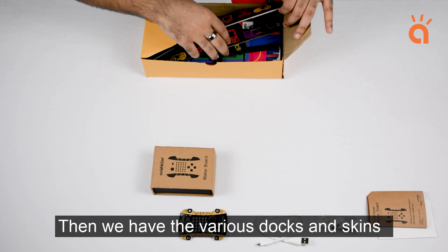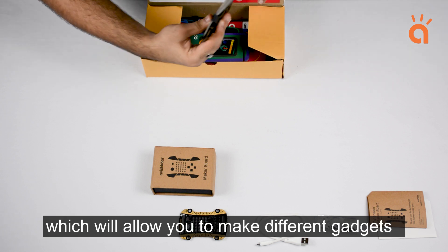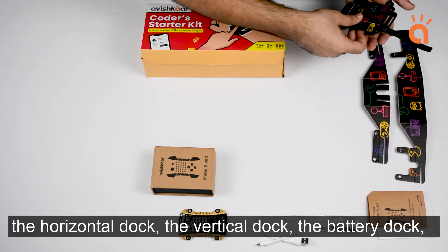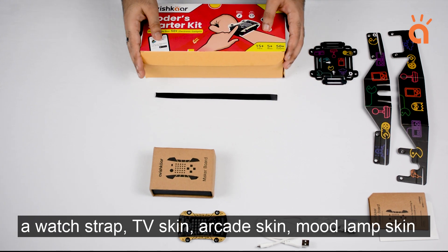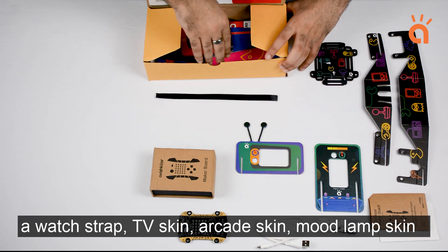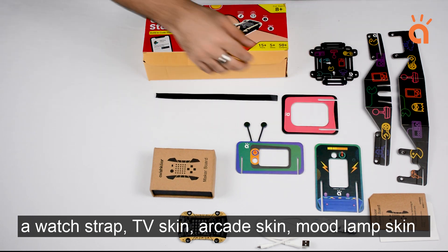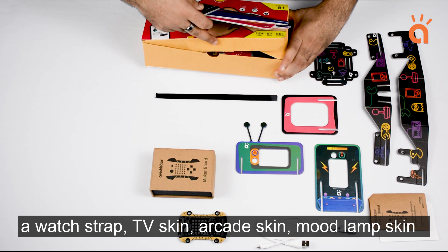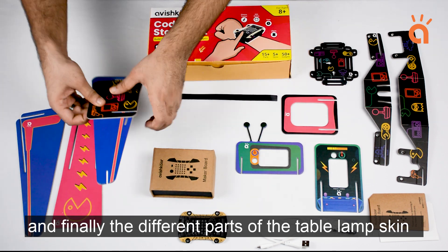Then we have the various docks and skins which allow you to make different gadgets: the horizontal dock, the vertical dock, the battery dock, a watch strap, TV skin, arcade skin, mood lamp skin, and finally the different parts of the table lamp skin.